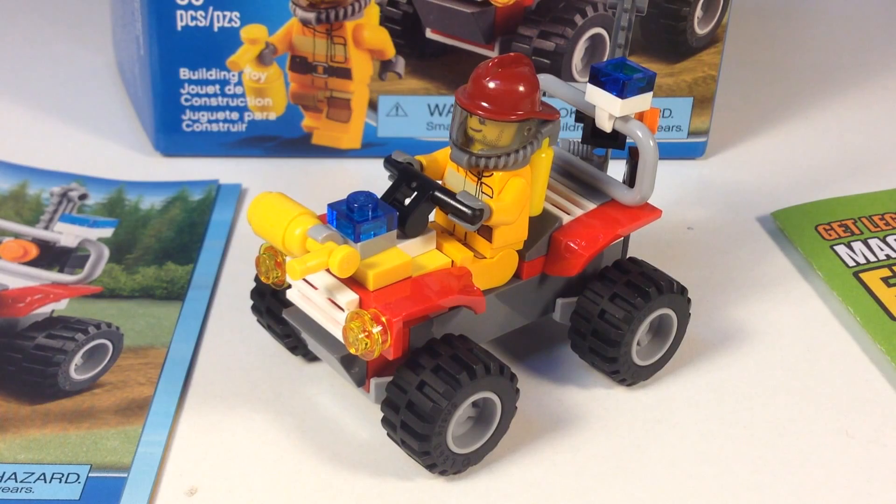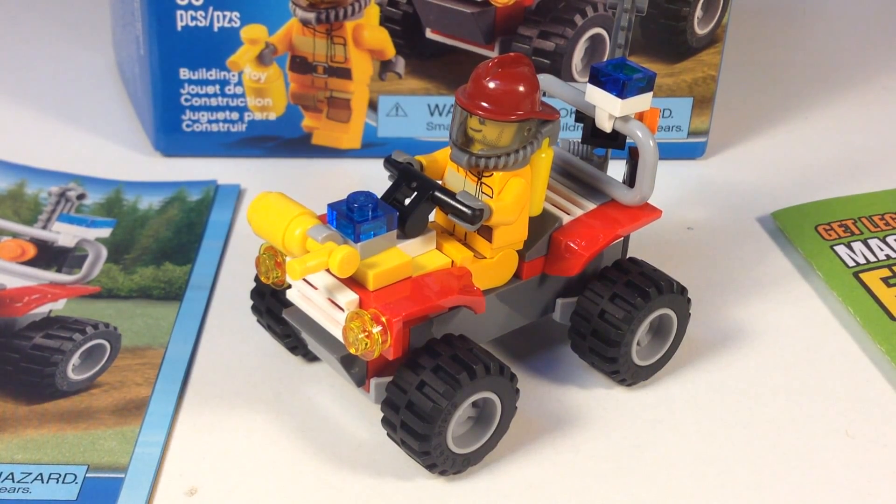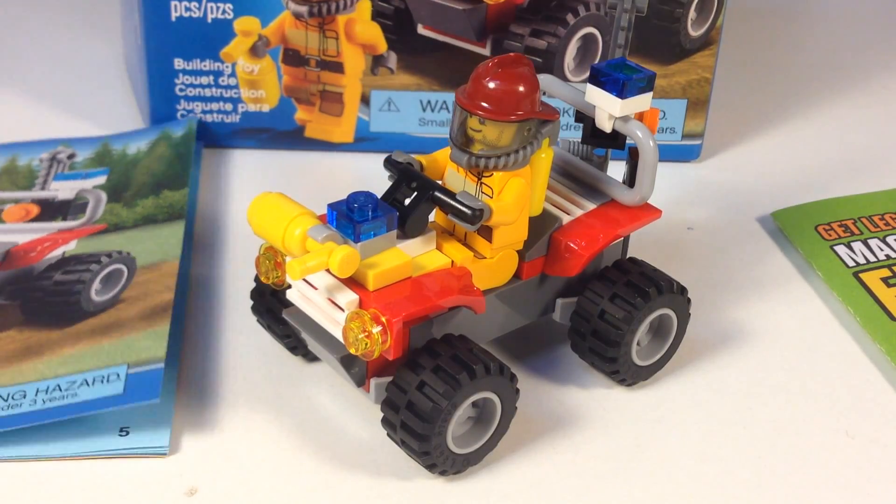Depending on your country — if you're in another country, they may have the magazine called something different — but you can still get it for free. Anyway, thanks for watching this review. Oh, before I finish, let me show you this — here's the picture on the box.